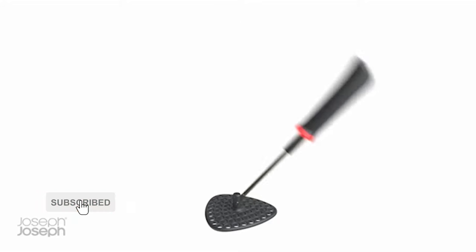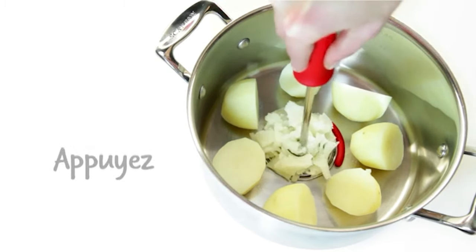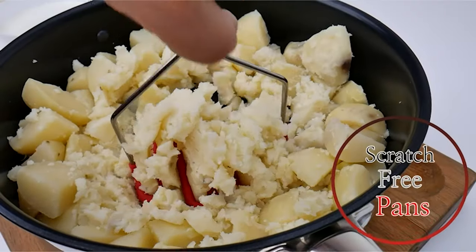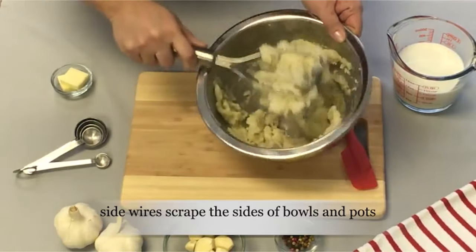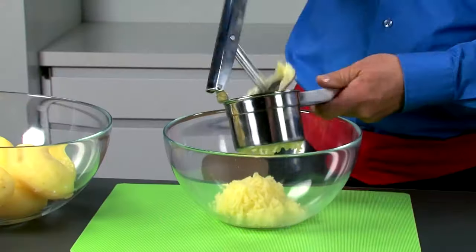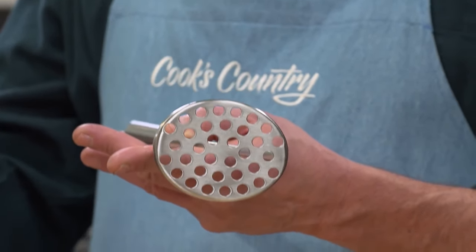Mashed potatoes are the ultimate comfort food — thick, flavorful, and full of substance. They make a hearty side that plays nice with just about any entrée, from a juicy steak to a flaky salmon fillet. But as anyone who's ever attempted to whip up a batch of mashed potatoes knows, it's all about achieving the perfect texture. That's where a dependable potato masher comes in handy.